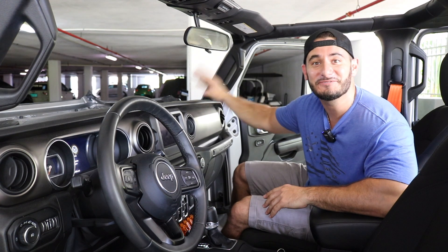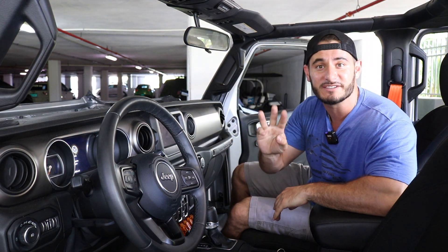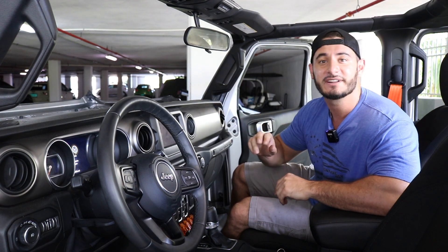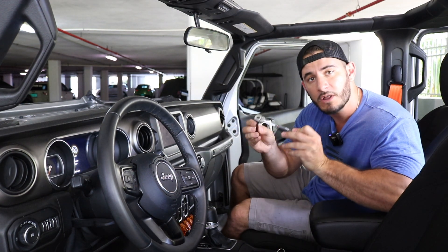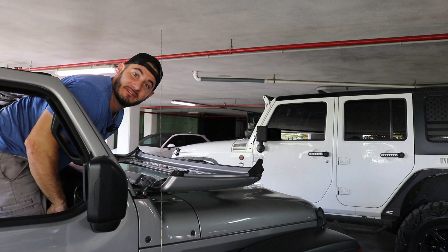I just folded down the windshield, which is not a step in this installation, but I wanted to do it for three reasons. One, I've never done it before and it's super cool and easy on the JL. Two, I wanted to catch some epic shots of this installation for you guys so you could follow right along. And three, I wanted to use the world's smallest Jeep branded ratchet. If you also want a step-by-step tutorial on how I remove the windshield, comment down below.